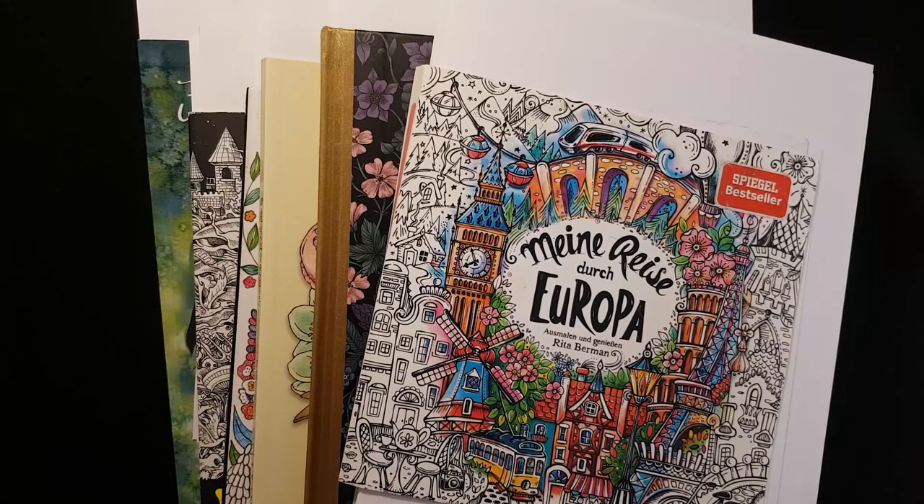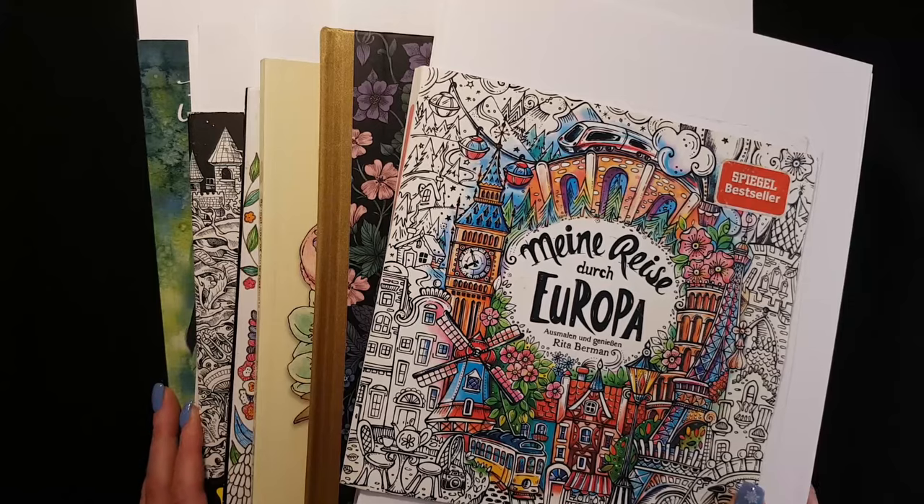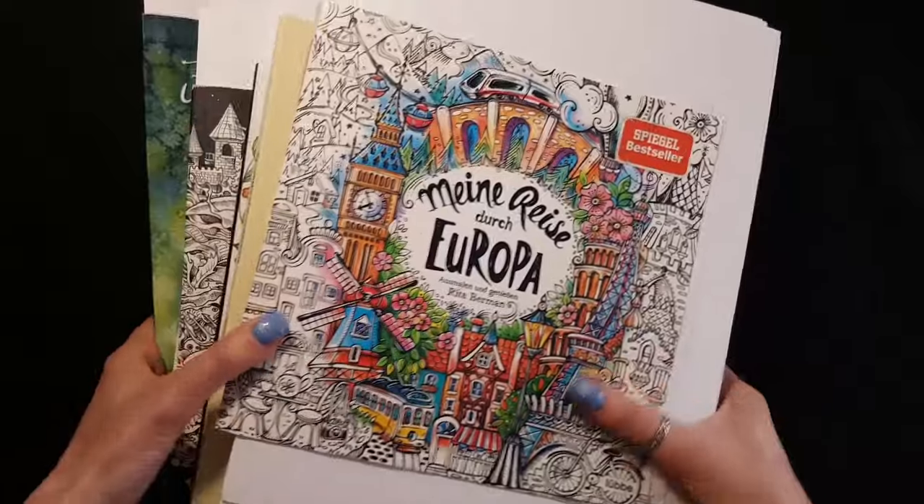Hi everyone! Today I want to show you all my completed pages of this year, and I will start with Rita Berman. Let's go!